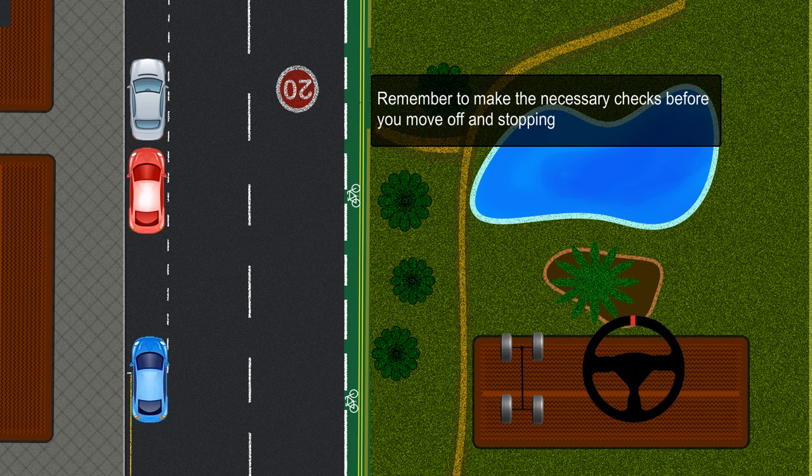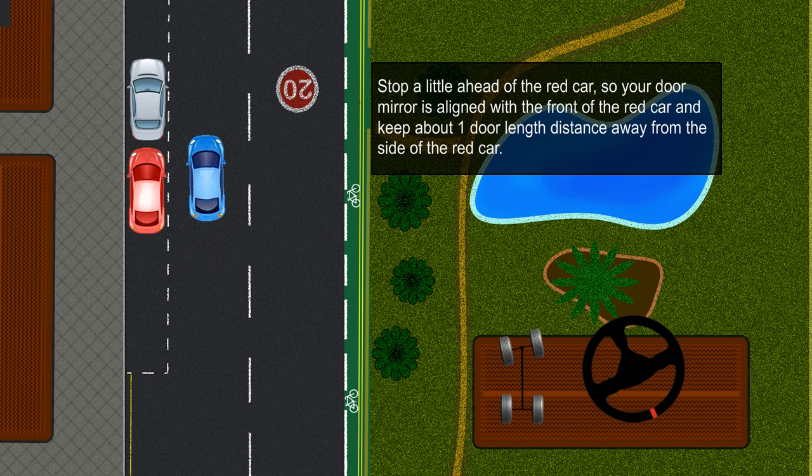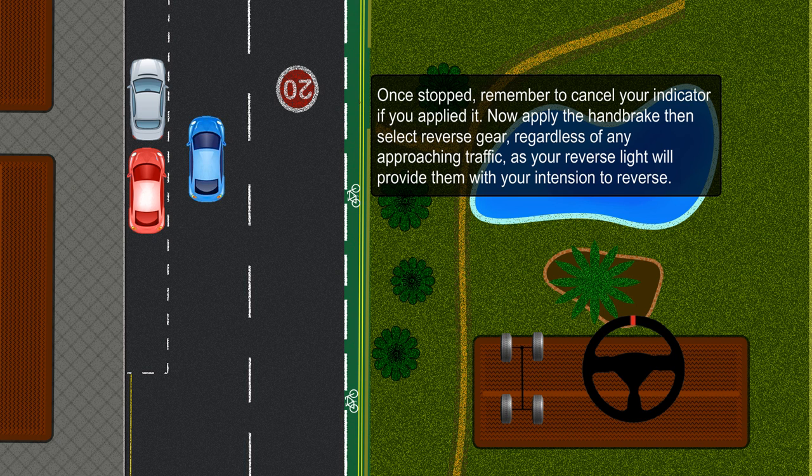Remember to make the necessary checks before you move off and stopping. Stop a little ahead of the red car so your door mirror is aligned with the front of the red car, and keep about one door length distance away from the side of the red car. Once stopped, remember to cancel your indicator if you applied it.